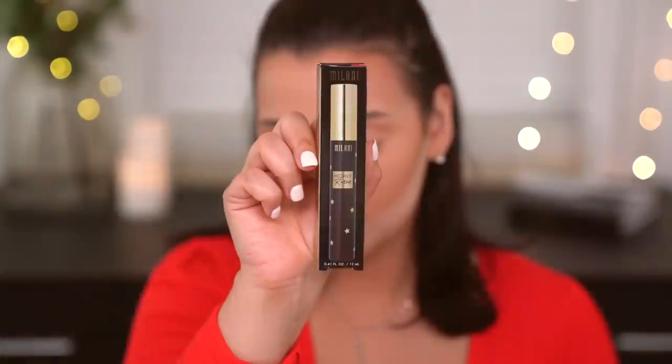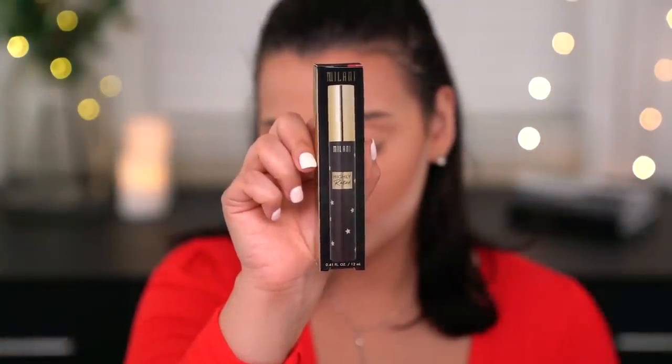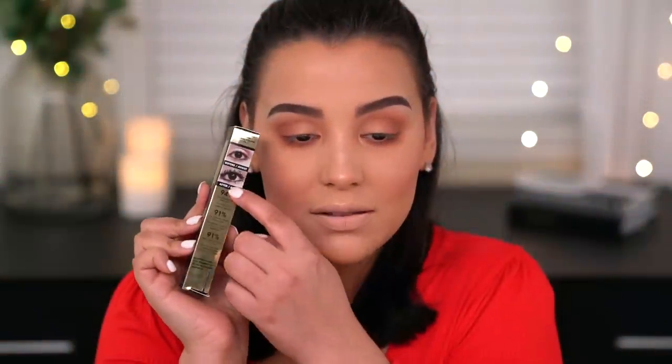The mascara I'm using is the Milani Highly Rated Mascara — a 10-in-1 volume mascara. The before-and-after on the packaging looked dramatic and I wasn't sure I'd match it. But oh my gosh — shut the front door, this might be my new favorite mascara! My lashes look so long, lifted, and honestly curled. I was going to put on false lashes but I don't even think I have to. I haven't loved the way my natural lashes looked with just mascara in a really long time — this is crazy.